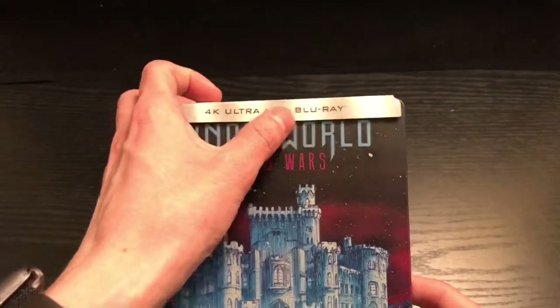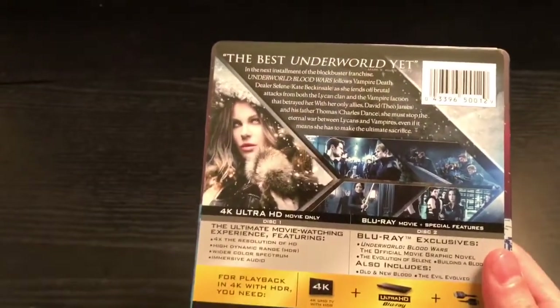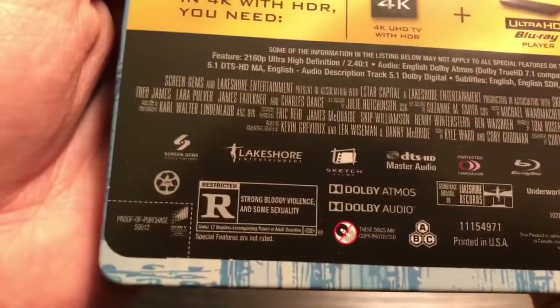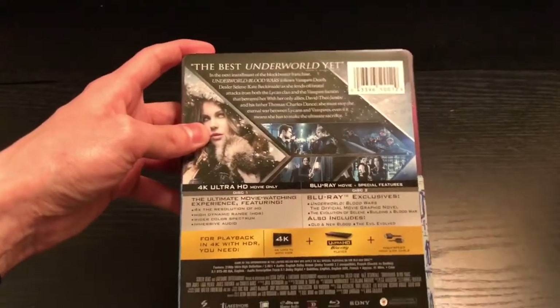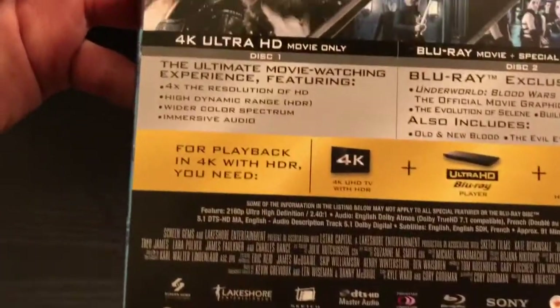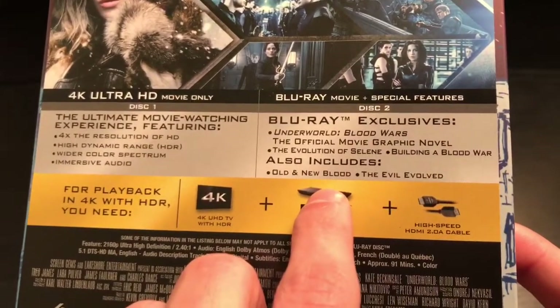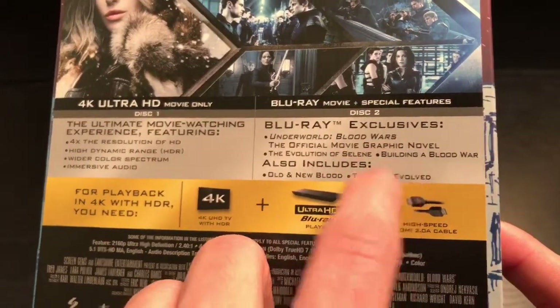This does come with the 4K, Blu-ray, and digital copy of the movie. Just to give you a read of what's going on — this was not the best Underworld, just FYI, it was cool but not the best one. It is rated R for strong bloody violence and some sexuality. I am gonna give away this digital code on my Instagram. It does include some special features, and oh yeah — it comes with a graphic novel.